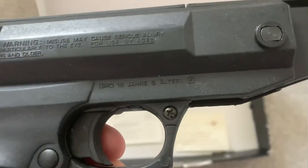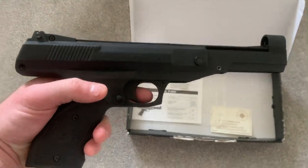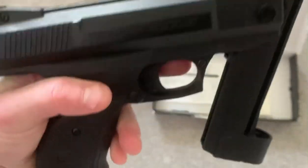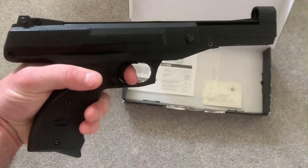There's a warning on there. To cock the gun, you simply break it in half, put the pellet in, re-cock it, and shoot.